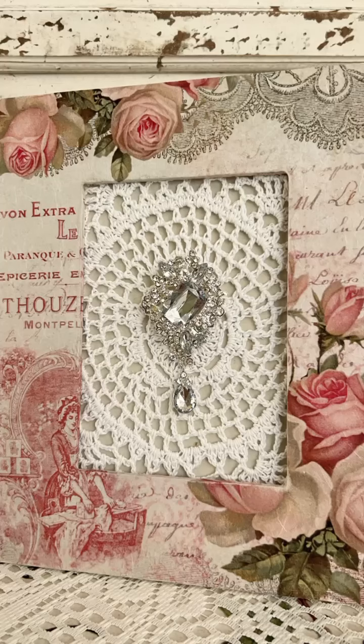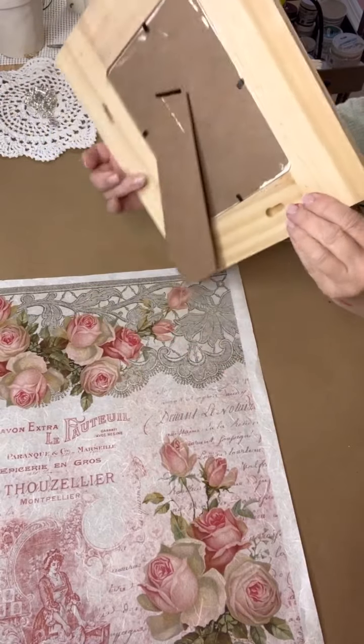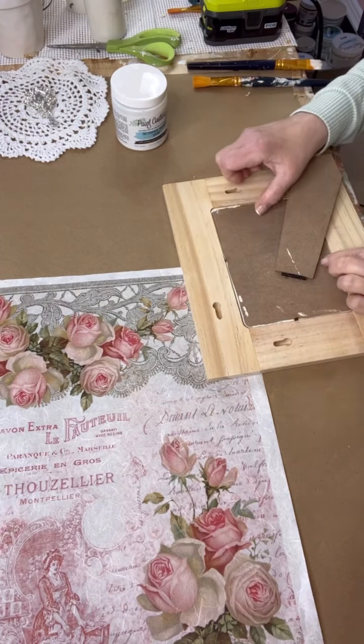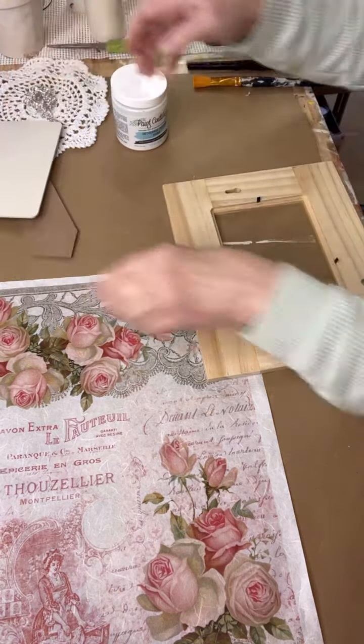Hello everyone, Kim from Yesterday's Tomorrows. Join me while I do my favorite thing — making a shabby chic home decor using my favorite things: shabby chic rice paper, some vintage doily, and some bling.